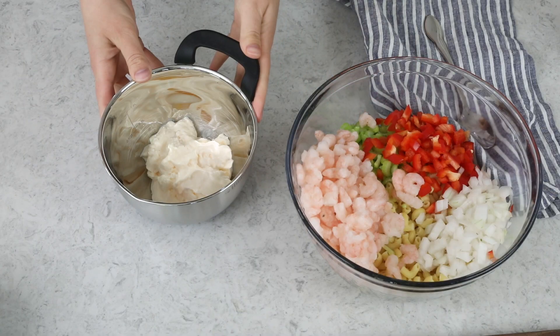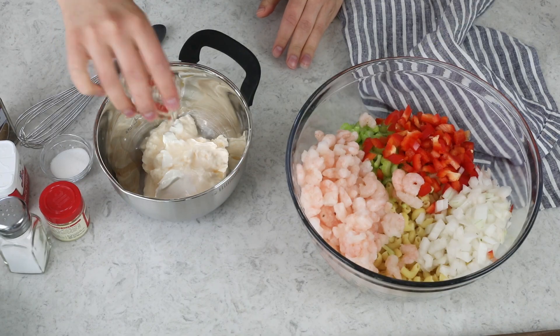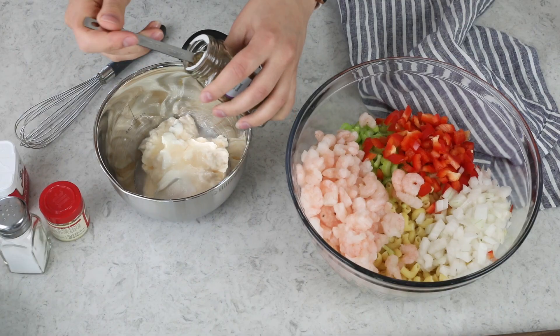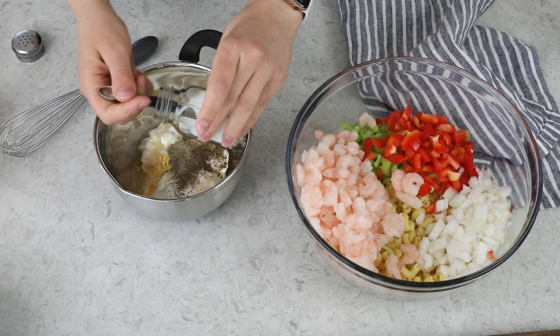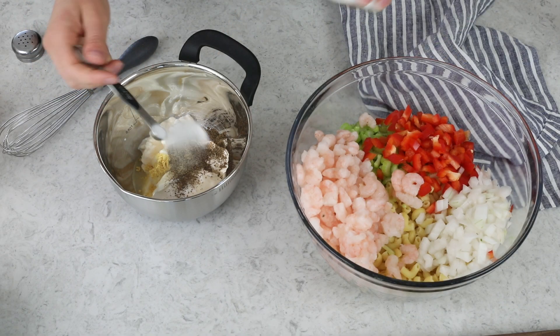Every pasta salad needs a really good dressing. Ours is a mayo-based dressing. We'll start with one cup of mayonnaise, two tablespoons of sour cream, two teaspoons of white vinegar, one and a half teaspoons of granulated sugar, three-fourths teaspoon of celery seed — I like to go a little extra heavy on this because my grandmother always does — one-fourth teaspoon of ground mustard, and salt and pepper to taste. I usually do one-fourth teaspoon of ground black pepper and a heaping one-fourth teaspoon of salt.